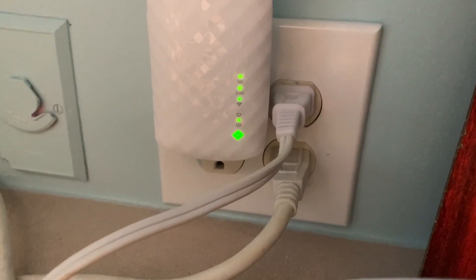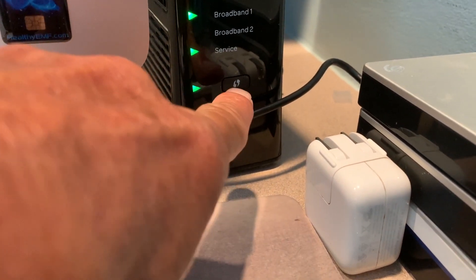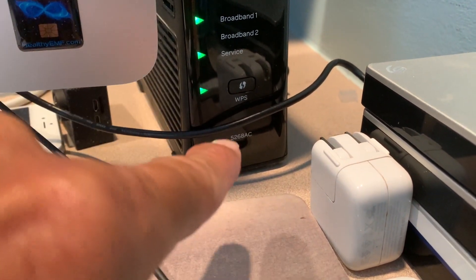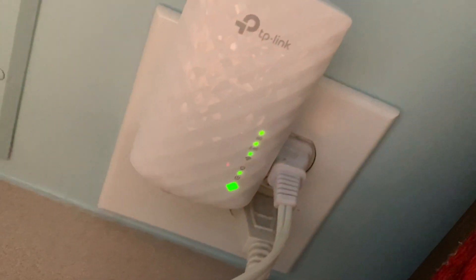That looks good, I think we've figured out how to do it. So to recap: first you plug it in, then press the WPS button on the router, then go to the extender and press the button on it. It has to go from blinking to solid — and right now we're at solid, so that looks good.